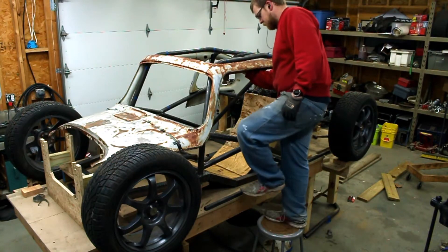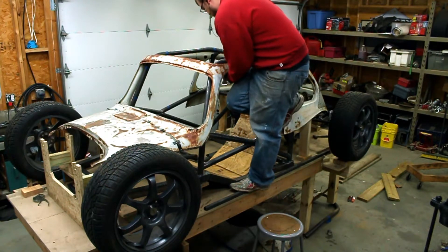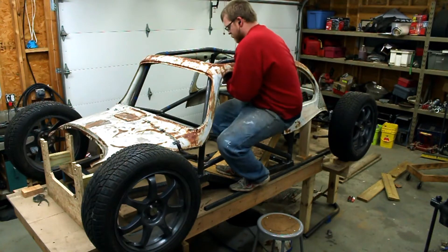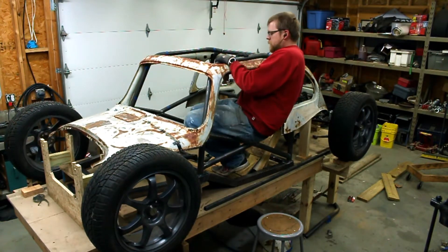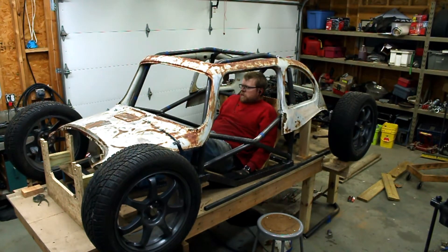With the main structure of the roll cage TIG welded, I was able to put it back on the table and actually try to get in the car. Getting in initially was a little bit tricky, but I quickly realized that if you just put your feet in first, then reach up, grab the upper roll bar, and lower yourself in, it's pretty easy. So that's going to do it for this episode.